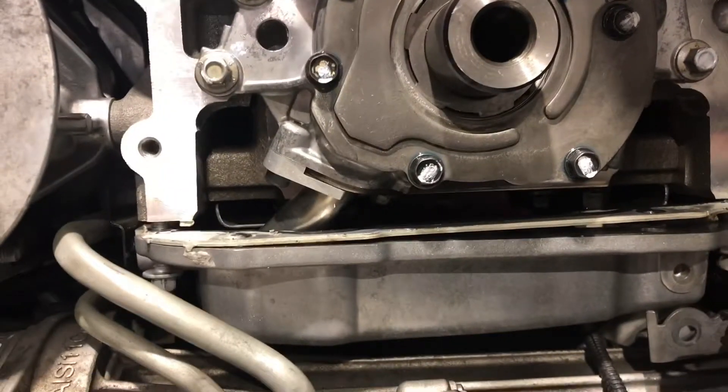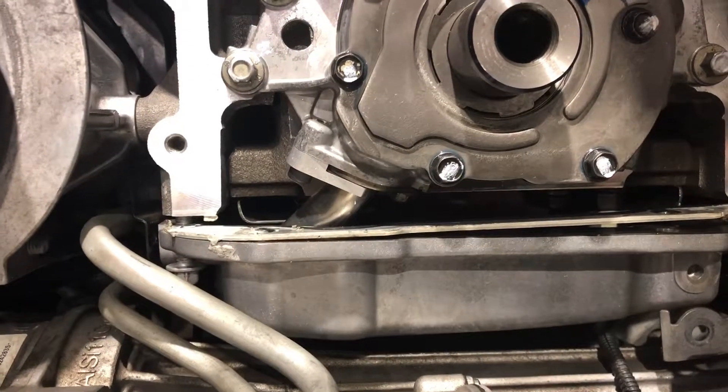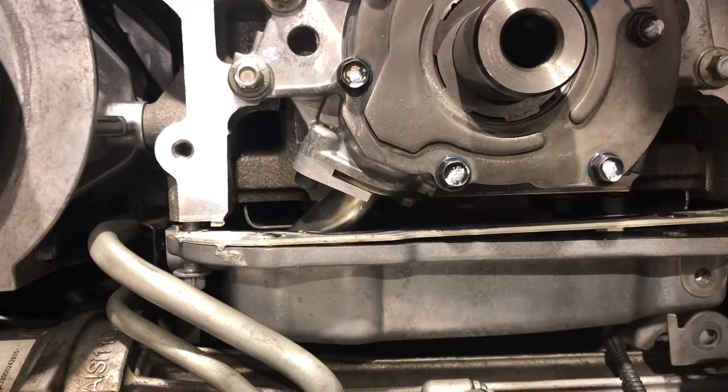Next step is putting the oil pan on — that's gonna be loads of fun. We'll talk to you next time, and thanks for stopping by my channel once again. Have a good night.